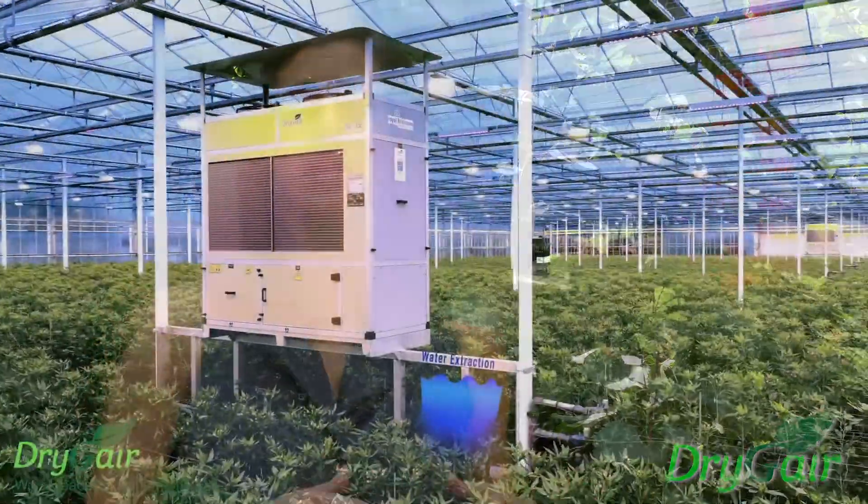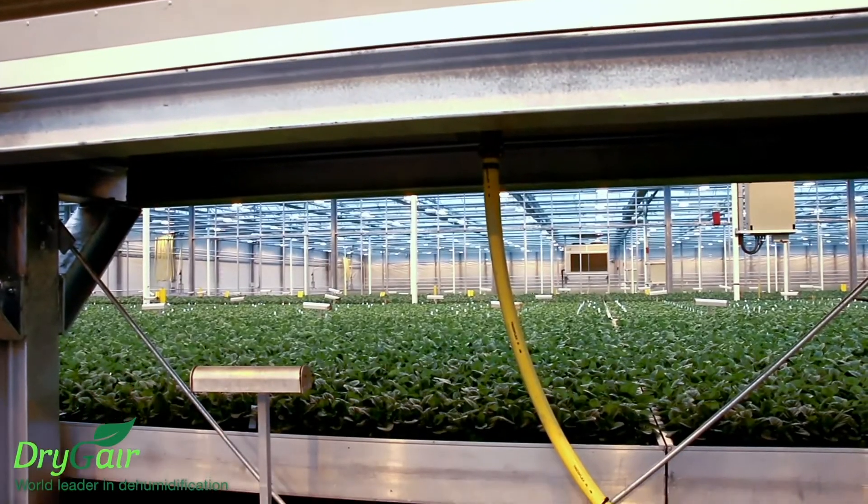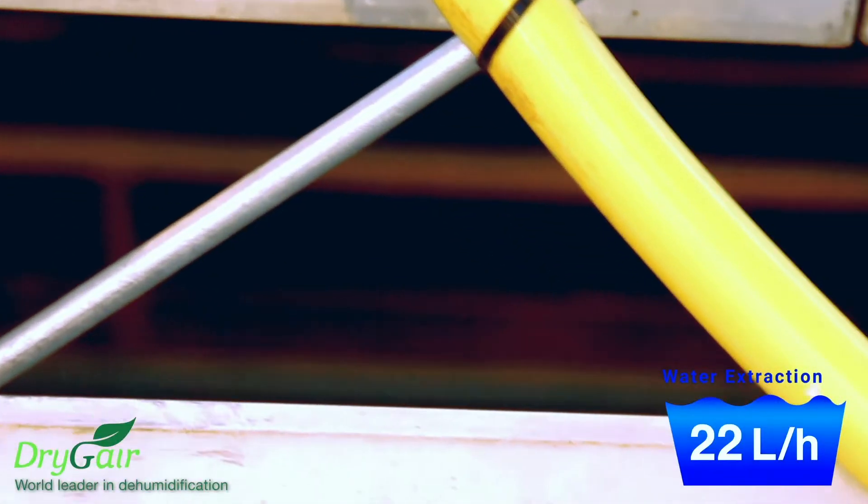DryJer, originally designed for greenhouse cultivation where the plants are constantly transpiring large amounts of water, fits perfectly into a drying room setting where DryJer's high capacity water extraction can handle the high amounts of water released in the drying process. With built-in air circulation, the DryJer system can treat the air in the drying room and help you reach the high quality results you want.